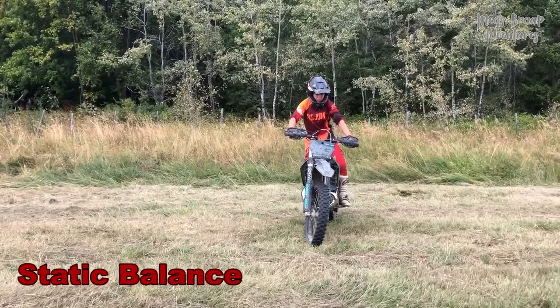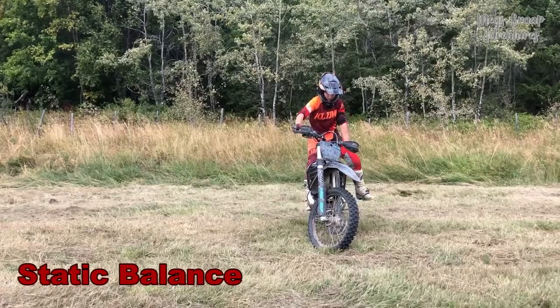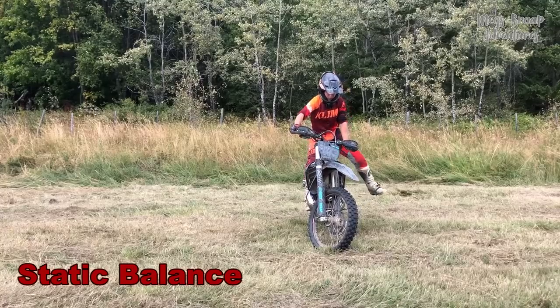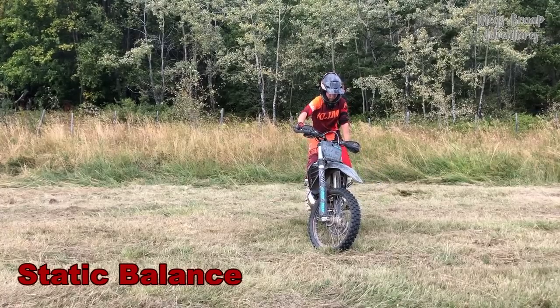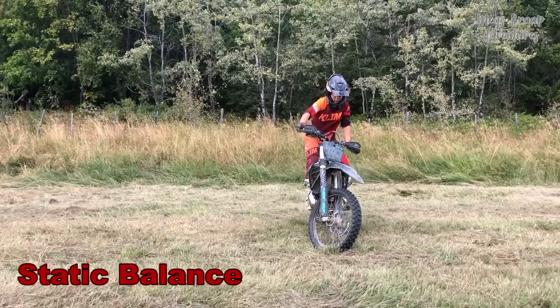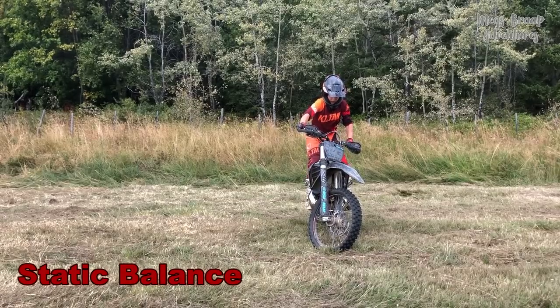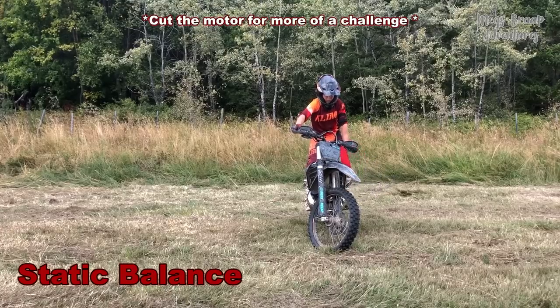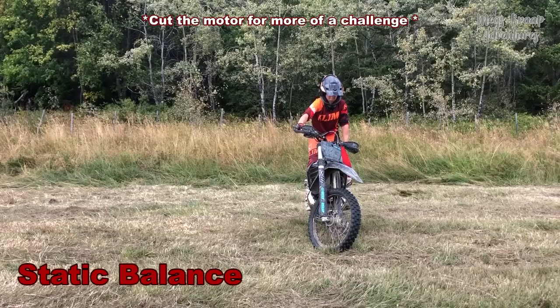Static Balance: Practicing static balance will directly affect your riding out on the trails — I can promise you that. You will see the results very quickly and it will translate into better technical riding. You'll also start to save a lot of energy if you can keep it together and stay on the pegs through the tough terrain. I practice this one almost every time I'm out on the bike.